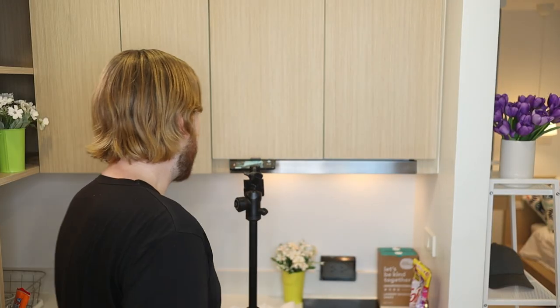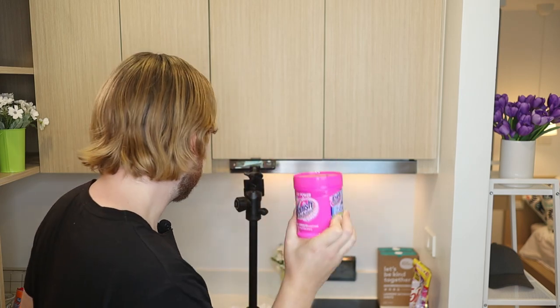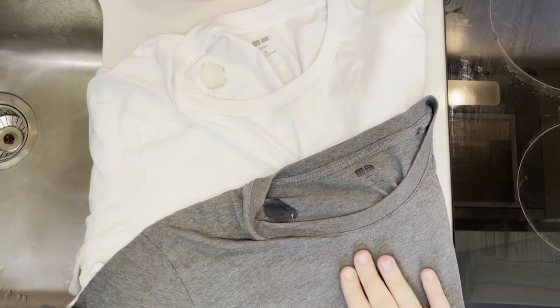Definitely try to avoid letting it dry. Before we start working with any garments, always check the tags to make sure they can handle the products, heat, and temperature we're going to use — especially for the white one if you're going to use bleach. Generally, if you have the appropriate care symbol it will work just fine, but keep in mind it can damage your clothes if you're not careful. You may want to start by testing the products on an inconspicuous place, like the end of the shirt.